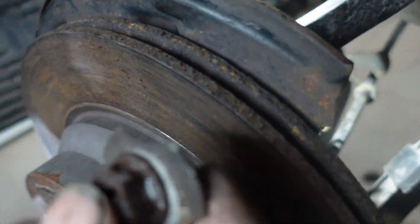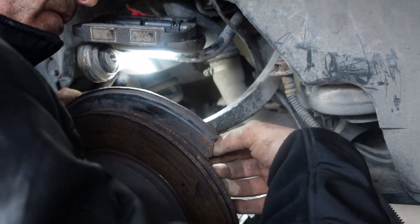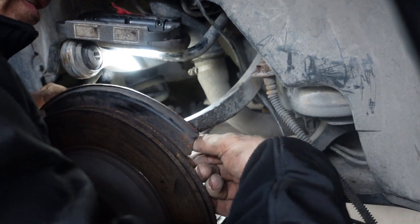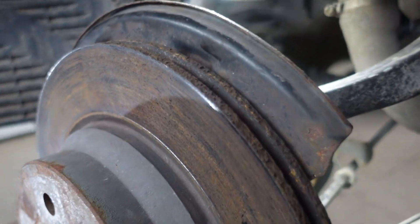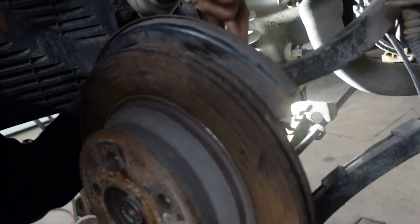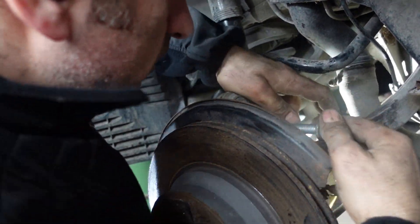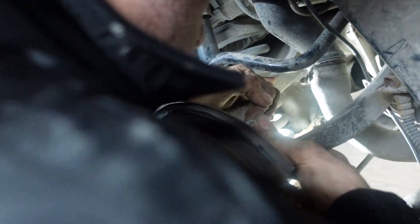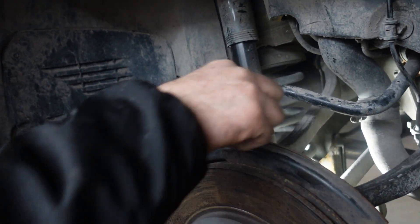Put the washer and the nut. Push down the upper arm and put the bolt in, then put back the washer and the nut. I can say now the critical part of this job is done.